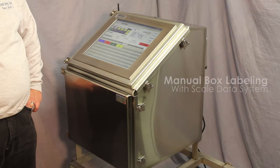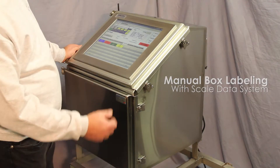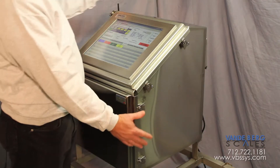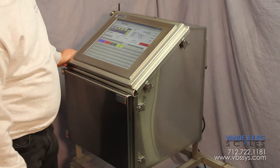I'd like to show you a number of things with the SDS unit here. One of the things is that we've taken our SDS unit and combined it with a printer enclosure. In so doing, we've made one fairly compact unit that you're able to mount most anywhere in your plant.